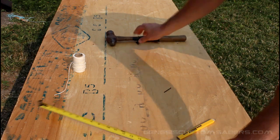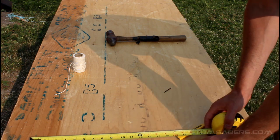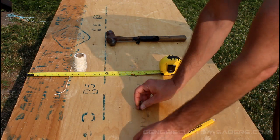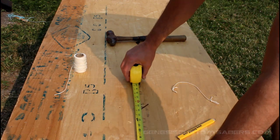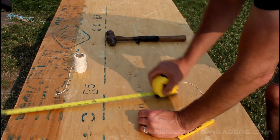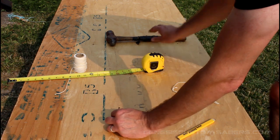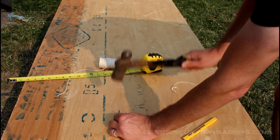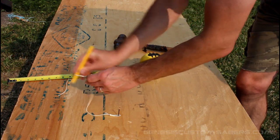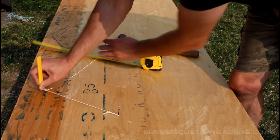For the next part we're gonna cut out the shield. For a two-foot shield, I've made a one-foot piece of string with a loop at either end. I'm going to place a nail in the middle and use it to draw our circle. I want to make sure my nail is more than a foot away from the edge on either side. I loop it around one end, put my pencil through the loop at the other end, keep the pencil upright, and it should be able to draw a perfectly round circle.